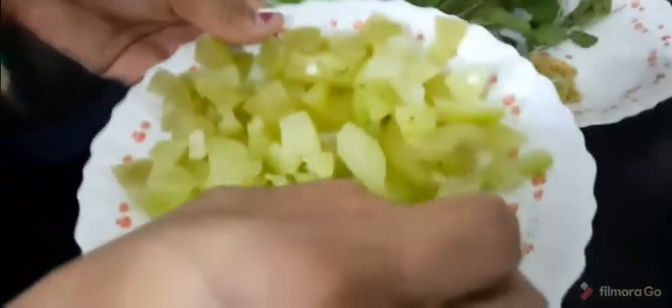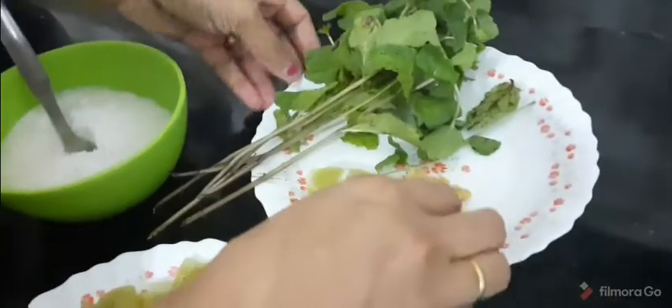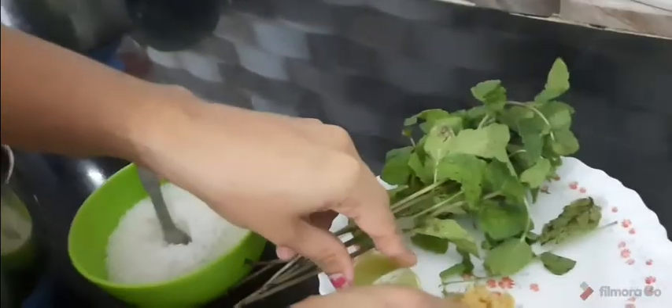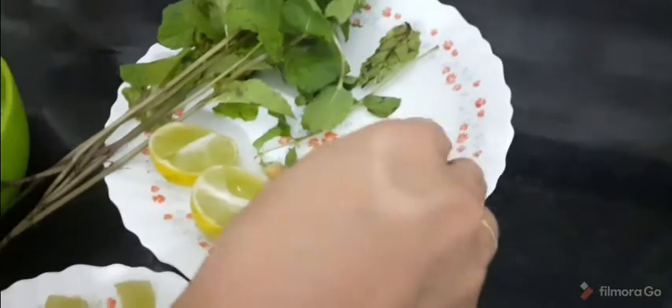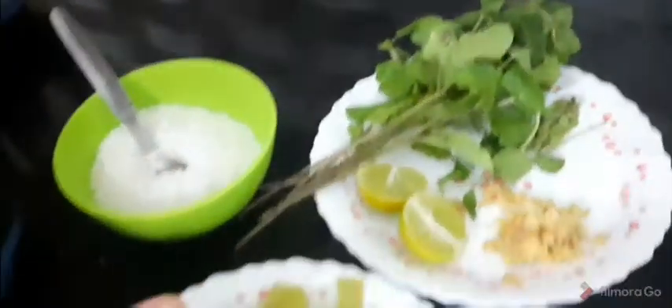We will add 1 small portion of the Julgasear. I will add 1 spoon of the Julgasear. Here is the spoon of the Julgasear — we will add 1 spoon of ginger.